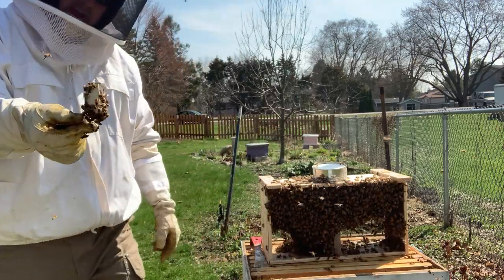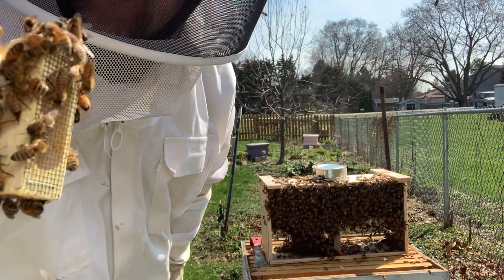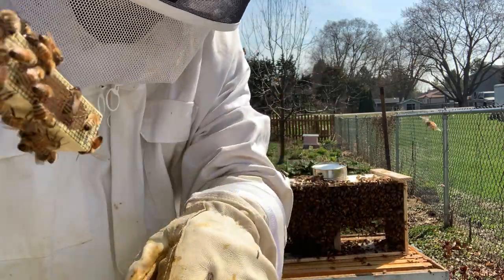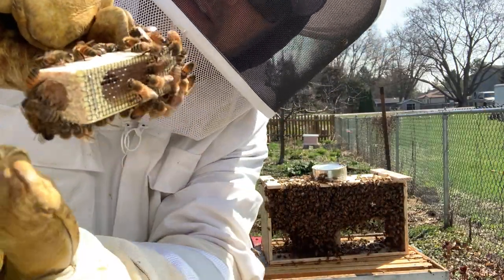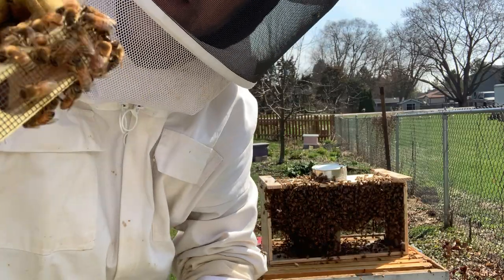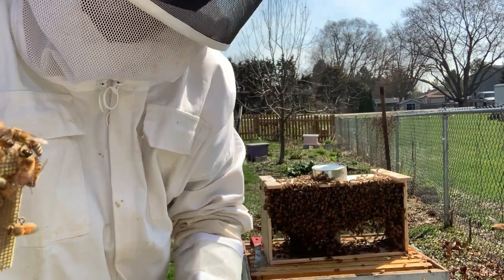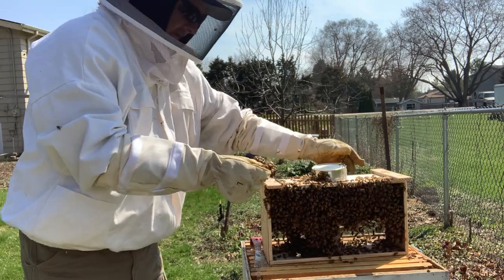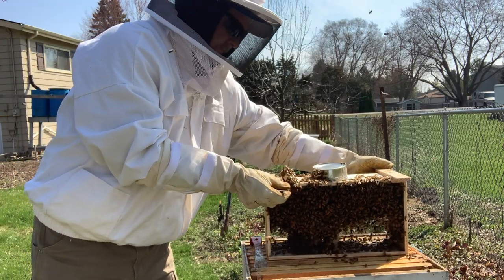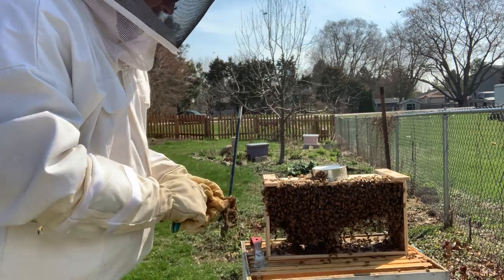Here's the queen cage — you can kind of see she's inside that little cage. All these bees are going to dust off, and there's a little thing on the bottom where the queen comes out. This goes in the hive, and then we basically dump all these bees in there. But I've got to go get a marshmallow — I forgot a marshmallow.